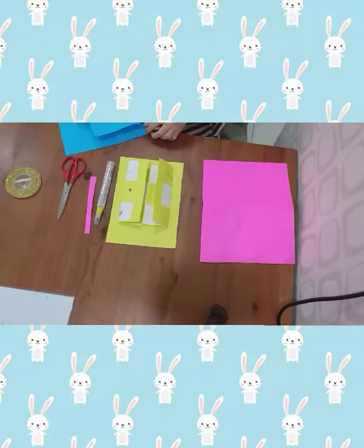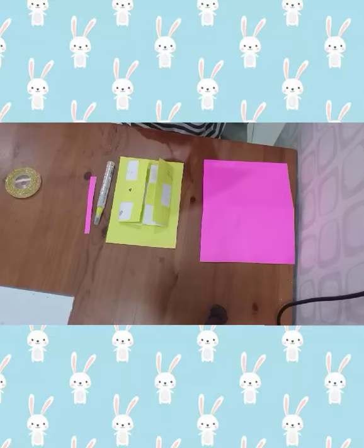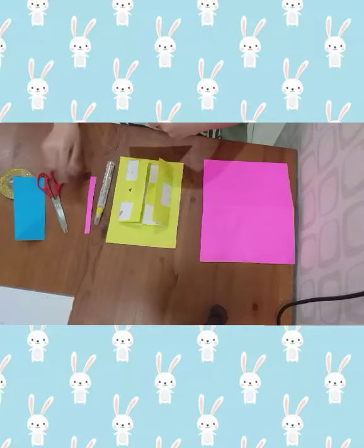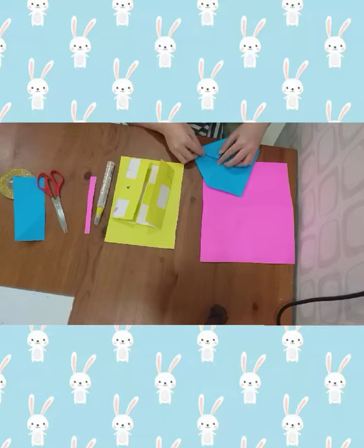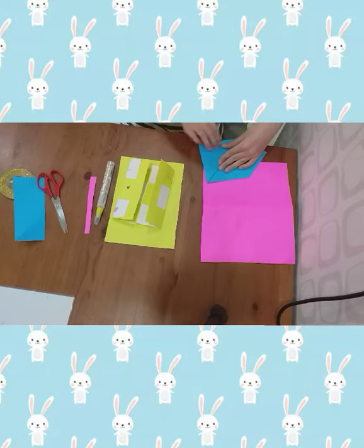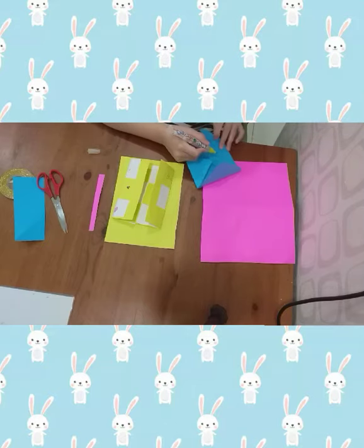Take your color paper. You can hold it like this. And this. Then open it up — like this. Then use your glue and stick it.